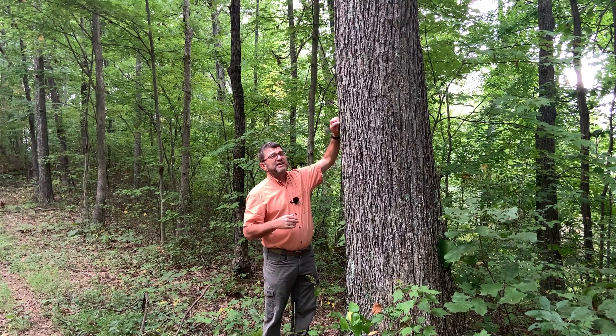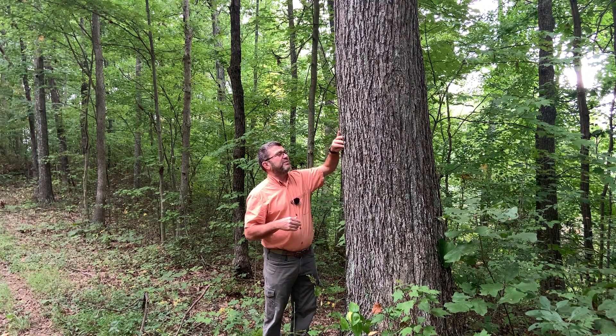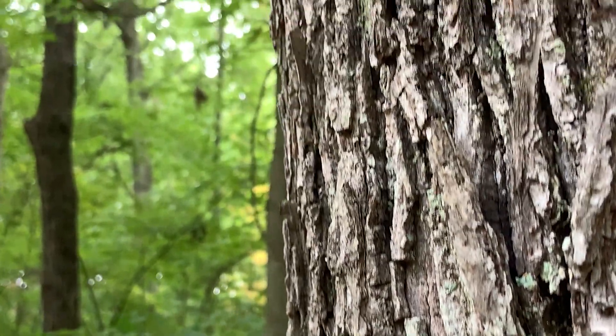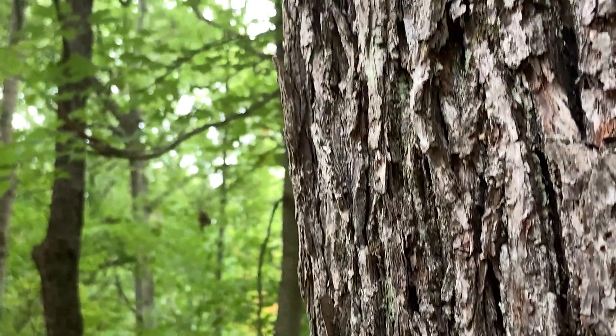The plates do get a little bit loose on the top and bottom, and that'll help separate it from ash and other trees that have an interlacing bark. But it's a unique bark in itself.